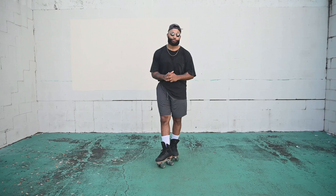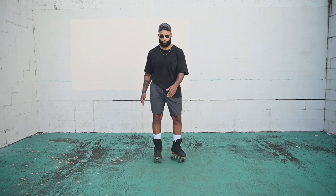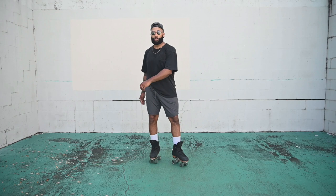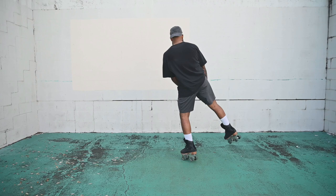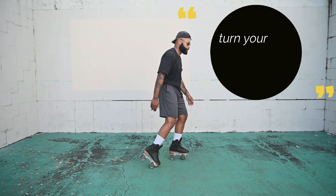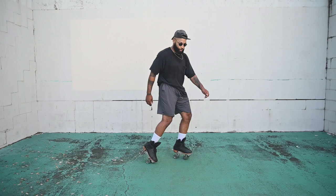Now we're going to take it up to the next level, which is basically swing-turn, swing-turn — kind of the same thing but you're going to be turning to face forward. So with the right skate: swing, turn. All that kind of happens at once — swing, turn, swing, turn. Keep doing that, get used to it.